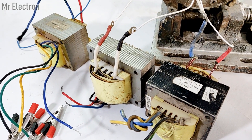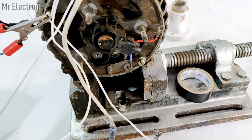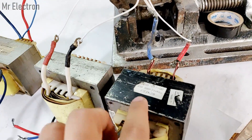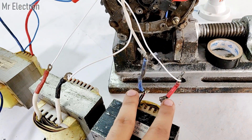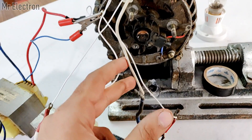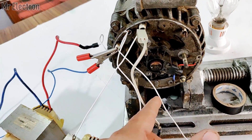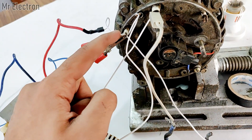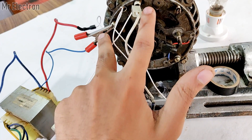Since there are so many connections I will explain them to you. Talking about this first transformer — the black one — you can see these are the two thick wires. This wire from the secondary is connected to this terminal, so the two wires are connected here and here.